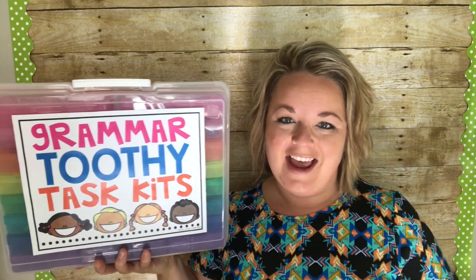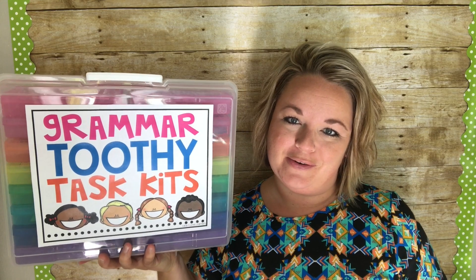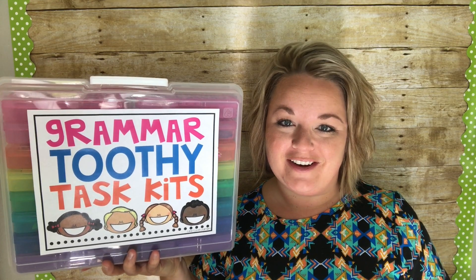Hey there guys, my name is Angie Olson. I am the creator behind the Toothy Task Kits, and this video is going to briefly walk you through how to assemble them so you can get them ready for your classroom.